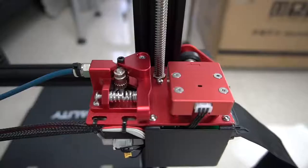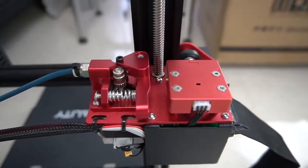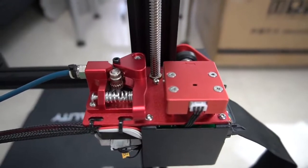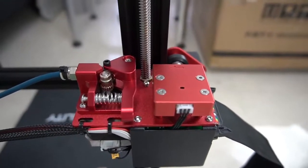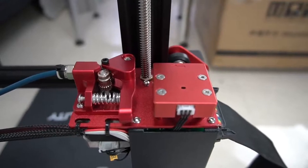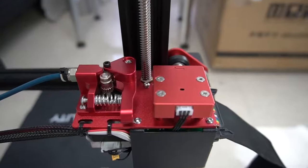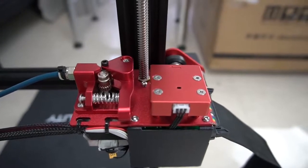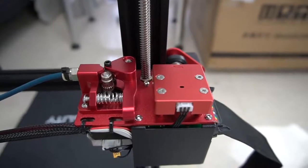I just want to show you the setup of the extruder. It has a dual drive wheel so it grips the filament much, much better. The whole point is this part is all metal — there is no plastic. Even the filament sensor is metal and attaches to this part firmly. So compared to the old model, it's a much nicer and solid layout.